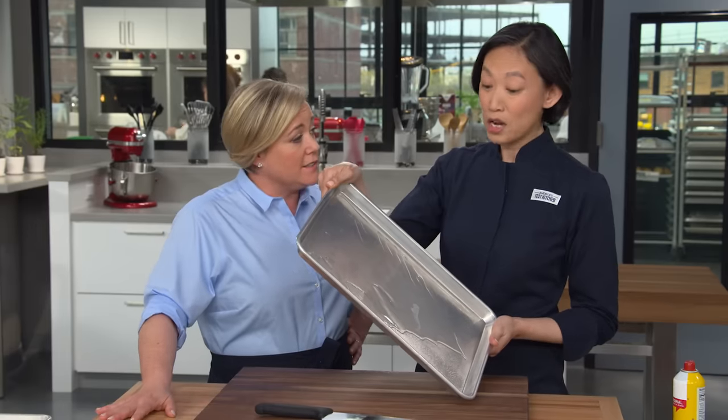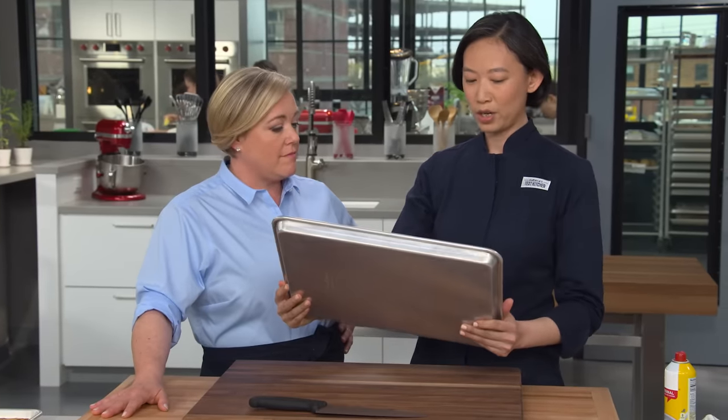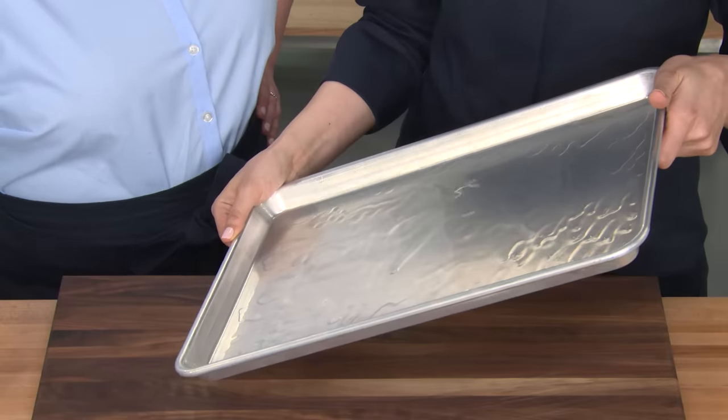Three tablespoons isn't a lot of oil. A lot of recipes call for a third to a half a cup of oil, and you end up with greasy fries and sometimes a smoking oven. I'm just tilting the pan to make sure it's evenly distributed.